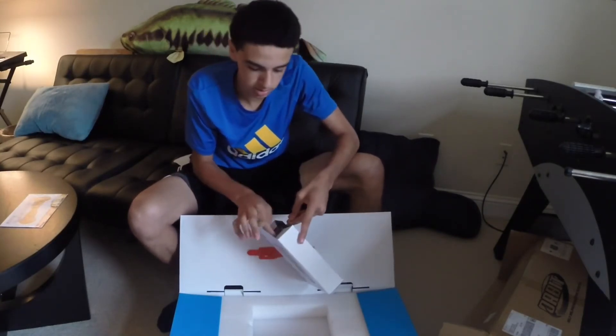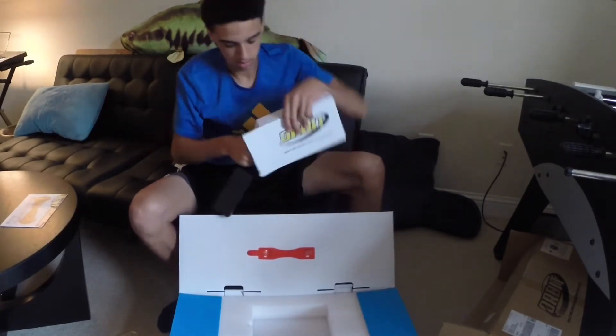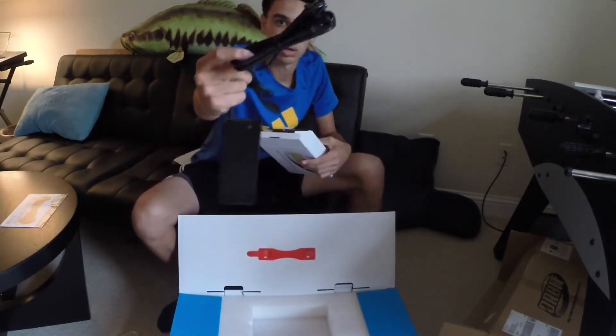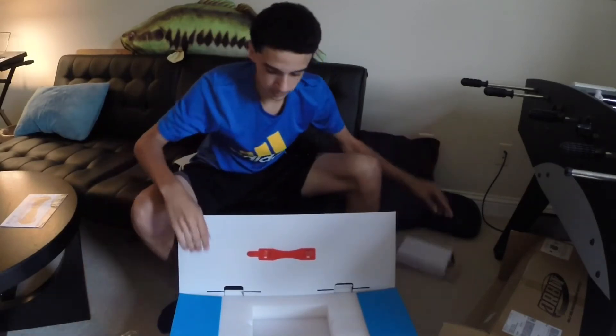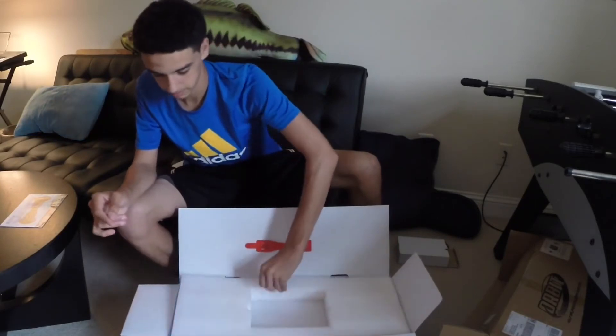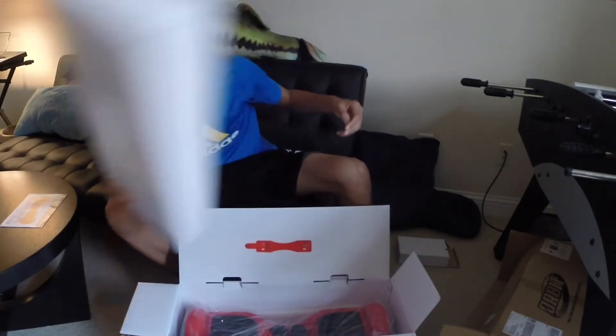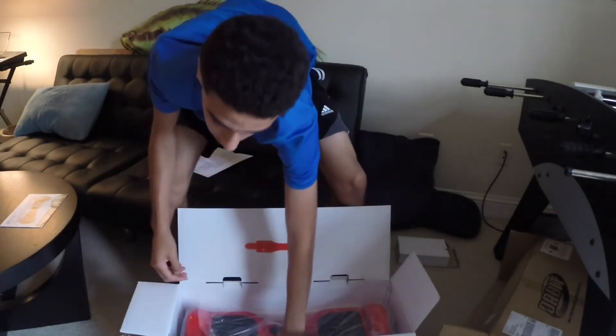This is just the charger box right there. I hope you guys can see this alright. Styrofoam and there it is. So I'll go ahead and take this out and get the box out of the way.